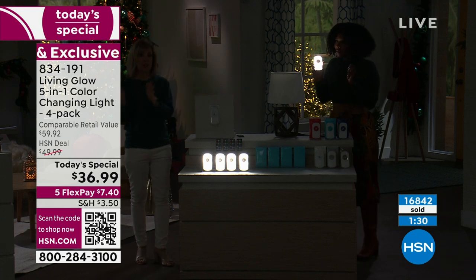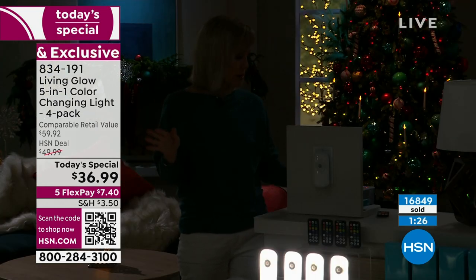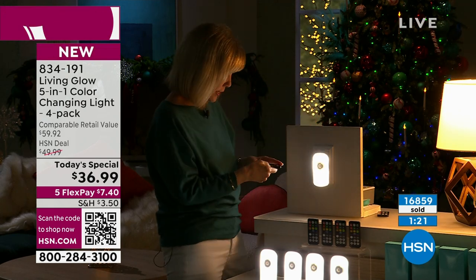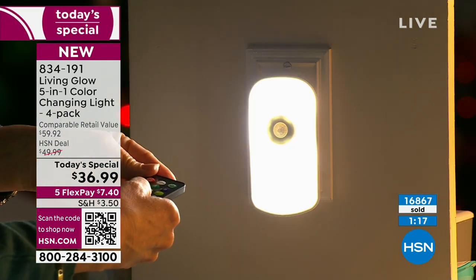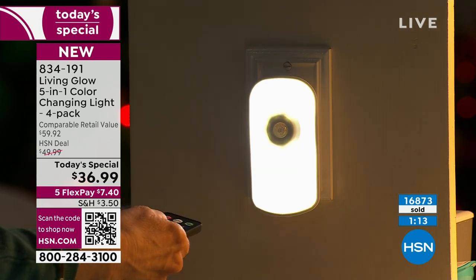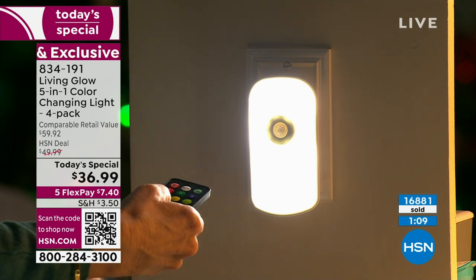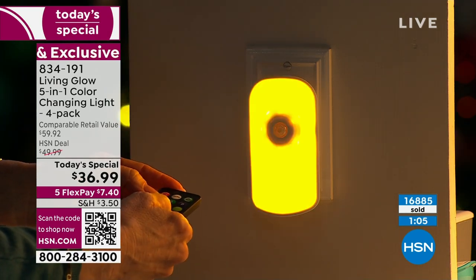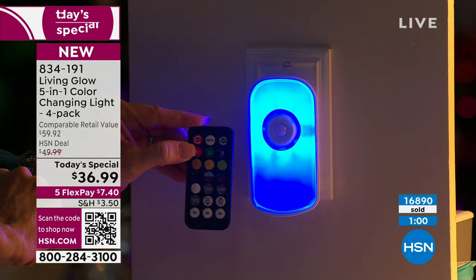Remember that if you put it in your bedroom, they're dimmable now. Some people don't like nightlights in their bedroom — but now with your remote control, you can turn it up or turn it down. You can see it going down, and then turn it up if you want. Here are the fun colors — there's a fade and a jump. We call this party mode with your remote control. If you have kids and teenagers, they absolutely love the colors.